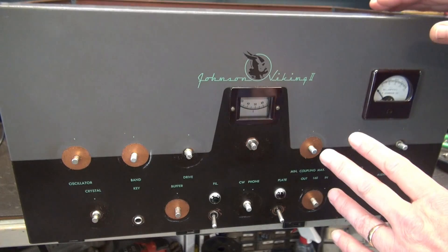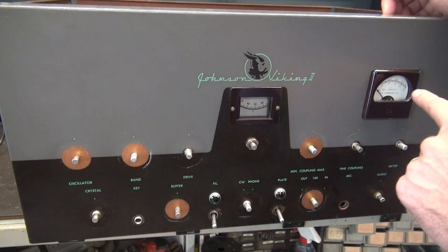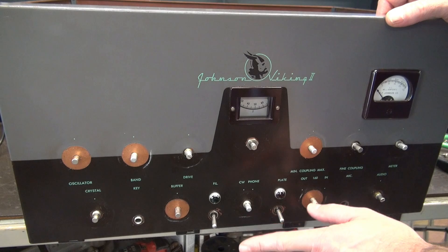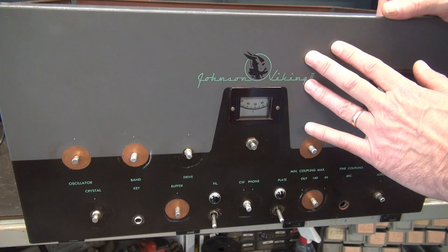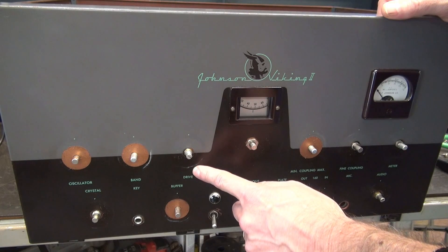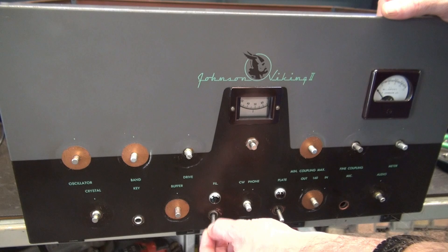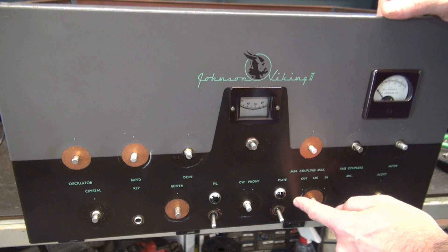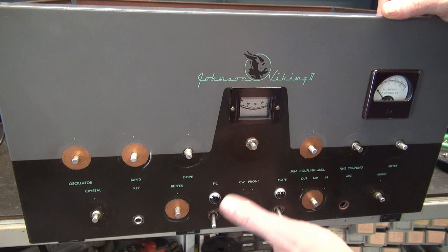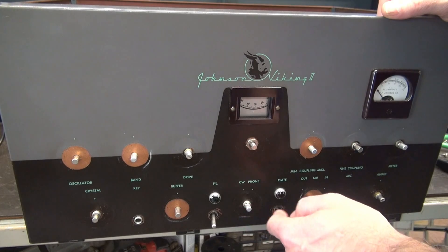The front panel is ready to remove. I've got all the hardware off - the screws from the inside, all the nuts from the controls, the knobs are out of the way, and the leads to the meter have been unsoldered. Before I pull the front panel, I want to point out a couple things. Whoever owned this really loved this Viking 2 because they took the time to clean and wax the front panel. Also, these two switches - look what happens when I move them. They shouldn't do that. These switches should have had nuts that locked them into the sub-chassis; they're obviously missing.